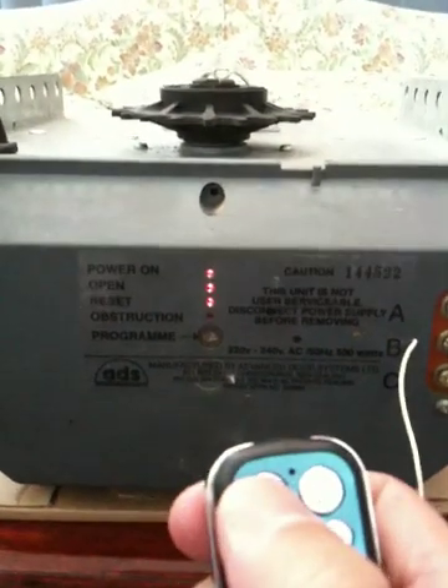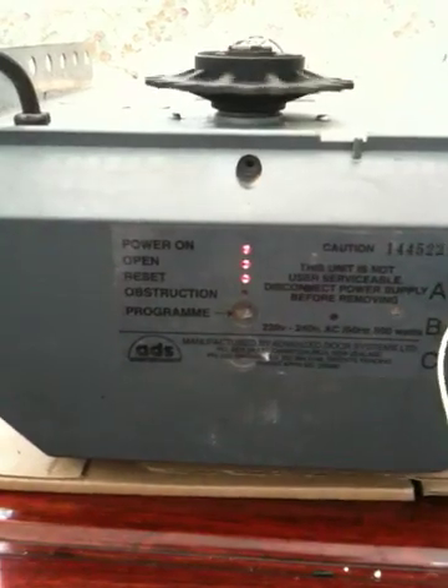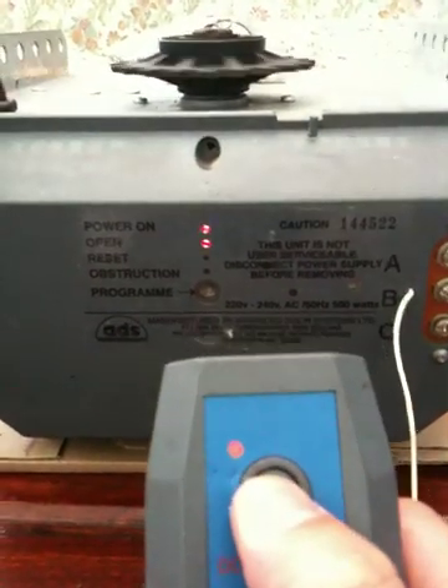Now that we've returned, the power is plugged in, lights are on indicating it's ready — all three lights. So if you grab your remote control, just give it a press. And your old operator remote should work as well.